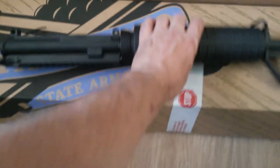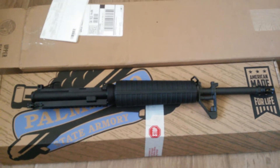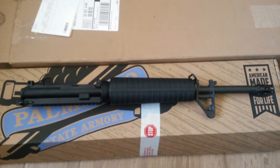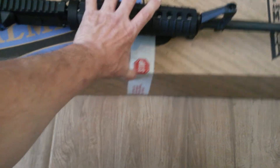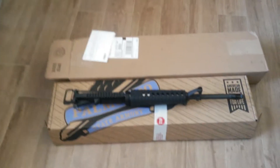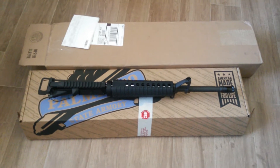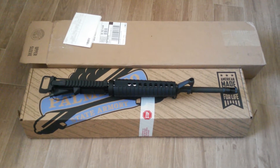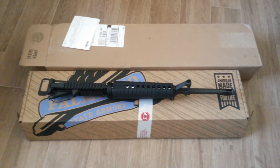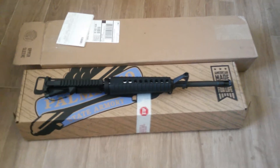They said it's a blem, but it looks good to me. Just had to show it — it just came UPS. It took a week to get here, all the way across the country from the east coast to the west coast, so seven days isn't bad.